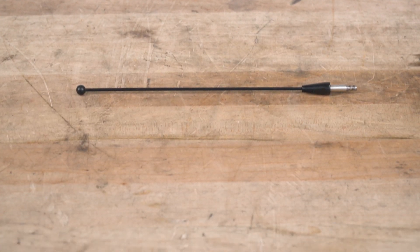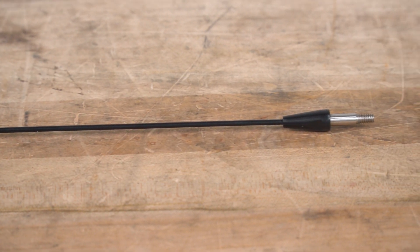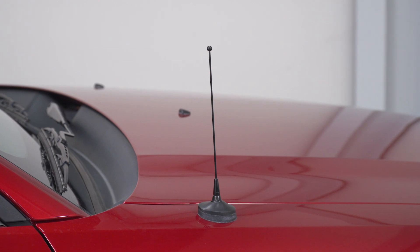As far as construction is concerned, well, let's be honest — it's an antenna, so not a ton to talk about. You are getting a very durable steel construction finished in a satin black powder coat, which will be both scratch and weather-resistant and won't fade on you over the years.